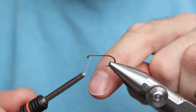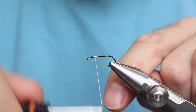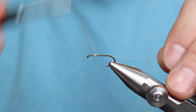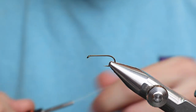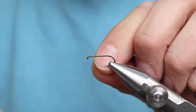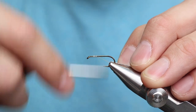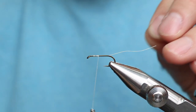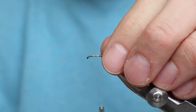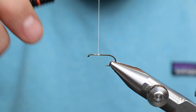Alright, we're going to tie on here. We're doing this Catskill style, so we've got to start it here. One thing to be careful of: this thread is not Giorgio Benici 12-0. This is 8-0 but honestly the thickness of 6-0, so every single turn counts. Every single one - you don't put turns on that don't matter.